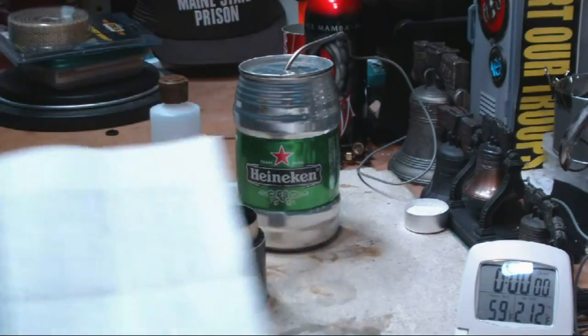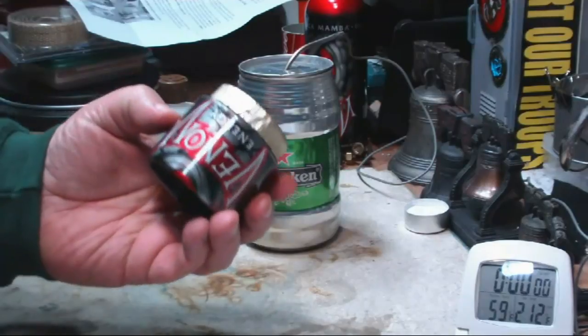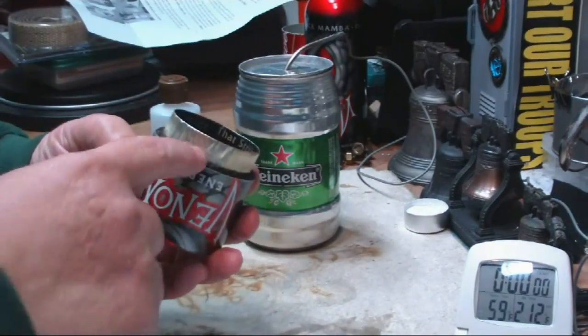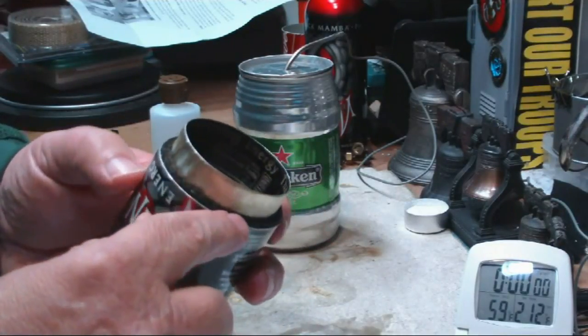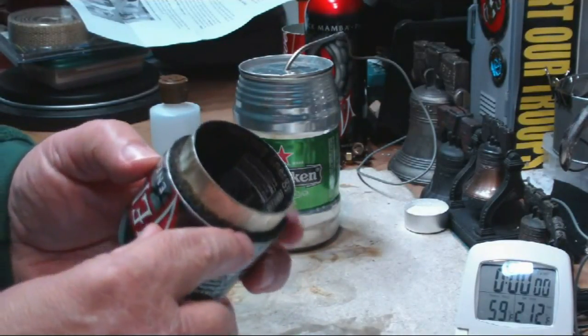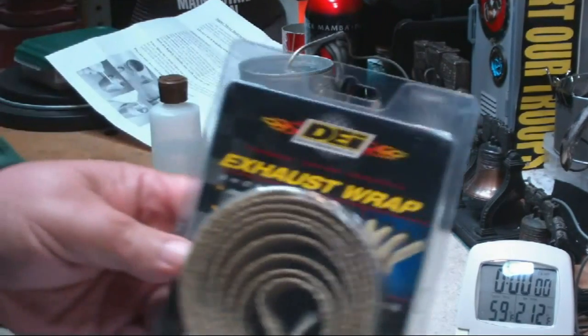It says you can use kerosene or white gas. But basically it's the ultimate stove — the gas jet stove — where they cut off the bottom, and then they pushed that muffler wrap, exhaust wrap, down into the cavity here. You know this stuff that I've used — exhaust wrap.